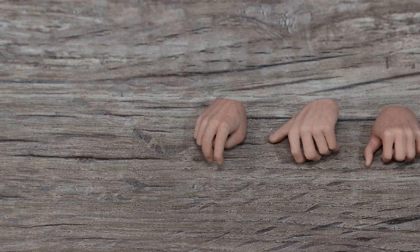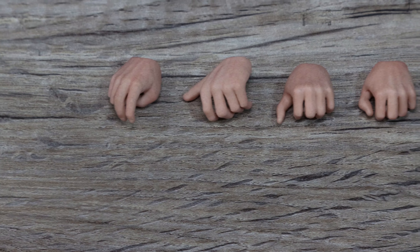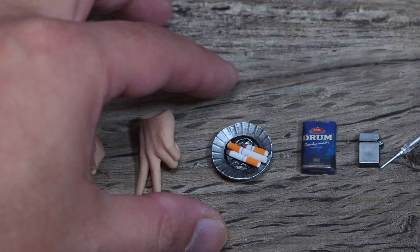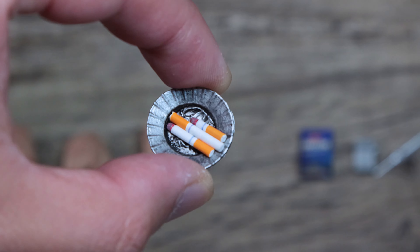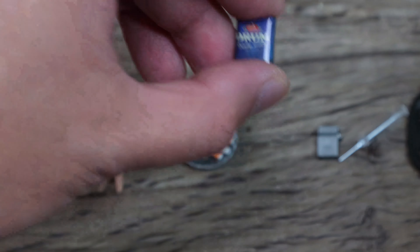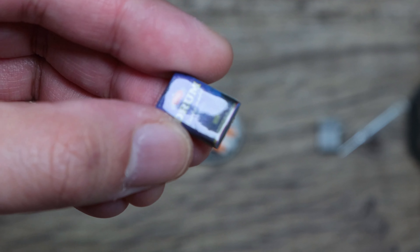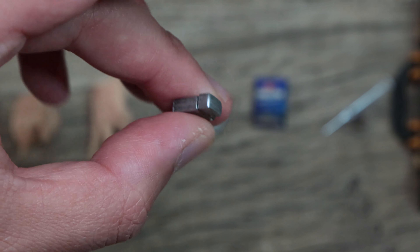As far as accessories, it has different types of hands — one hand is about to strike a lighter, cigarette hand, and dancing hands. There's an ashtray with an assortment of cigarettes: one not lit, one almost done, one just lit. A pack of cigarettes with a hole in it so you can actually put one inside, and a lighter that actually opens up.